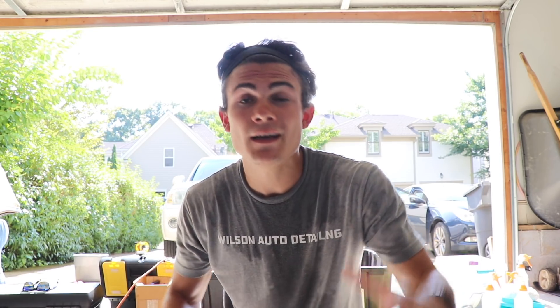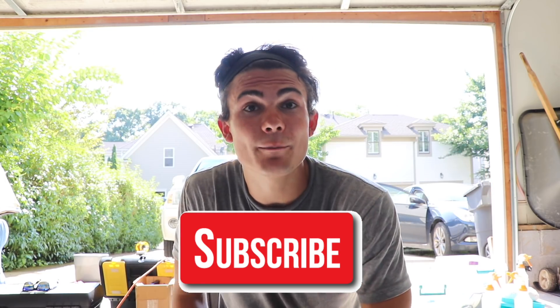So glad you guys are here and welcome back to the Wilson Auto Detailing Community. If you are a professional auto detailer who wants to become more successful and profitable in your business, or just a car enthusiast who wants to improve your detailing ability, then definitely consider hitting that big red subscribe button right below this video.